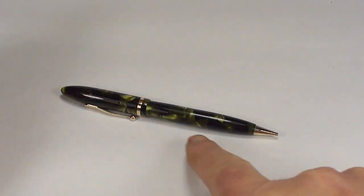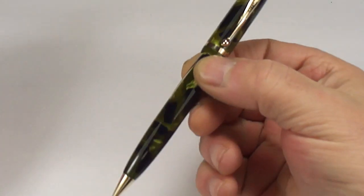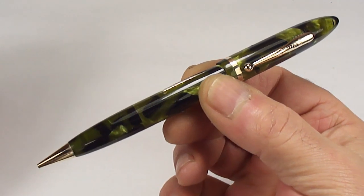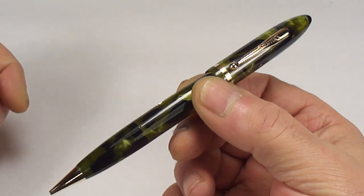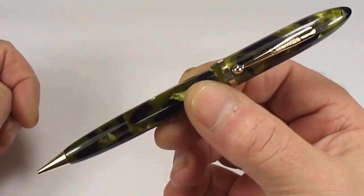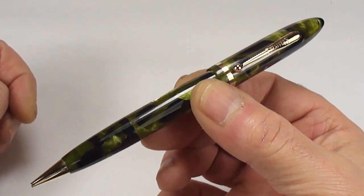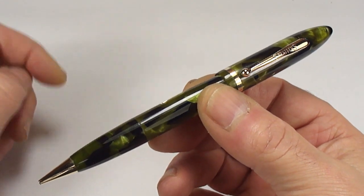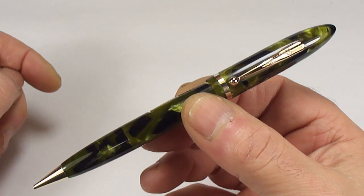Hi guys, Steph here. What have we got for you today? Take a look at that gorgeous pen. Can you recognize it? You can recognize it straight away. We've got a Schaefer Balance Combo Fountain Pen and Pencil.